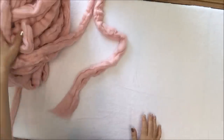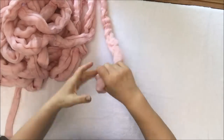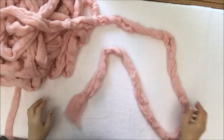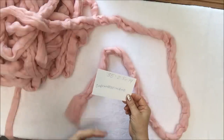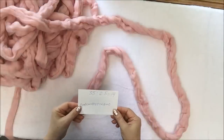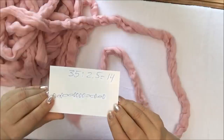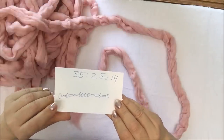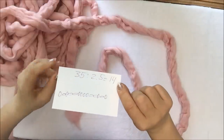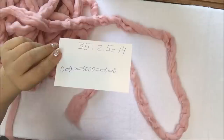You will need six pounds of super chunky merino wool — this beautiful pink powder super chunky merino wool. Before we start casting on, we need to do some measurements for cable knitting. We will be making a blanket 35 by 60, a medium throw. We need to calculate how many stitches to cast on: 35 divided by 2.5 equals 14. You always divide the width of your blanket by 2.5 to find how many stitches to cast on. I have a little drawing here that I made.